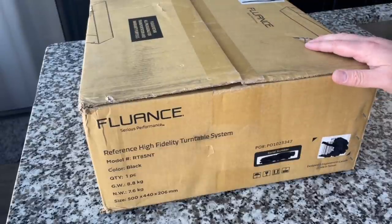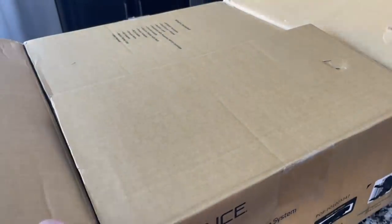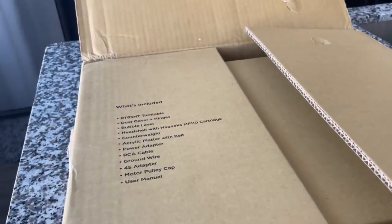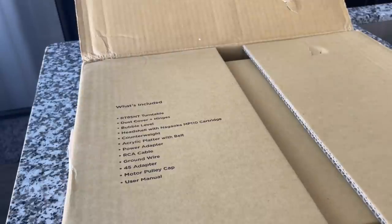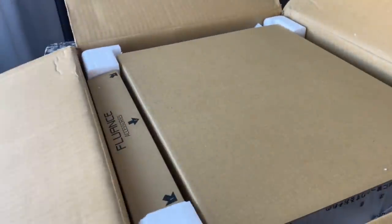This is the RT-85 NT in black — piano black finish. This is brand spanking new. Here we go, the big reveal. I'm excited because Fluance so far has been very impressive with their quality and attention to detail. I know that the reference line of turntables from these guys are highly regarded. We've got a list of all the stuff that's inside — this has some very unique features and accessories that I am excited to share.